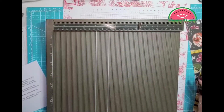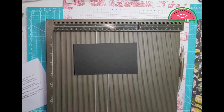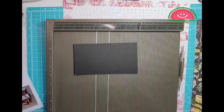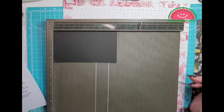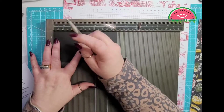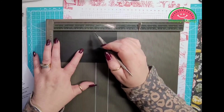Then you are going to need a piece of basic black and this measures 3 and a half by 6 and a quarter. We are going to score this on the 6 and a quarter inch side. I'm going to use the smaller end on this one since it's cardstock — still don't push too hard.